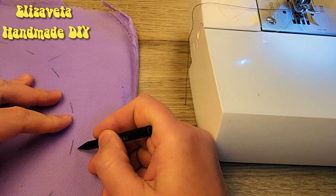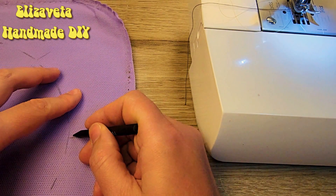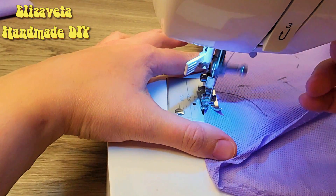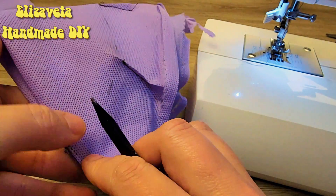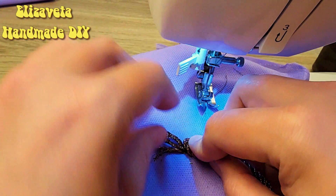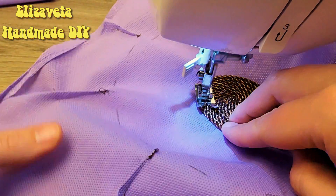Now we need to make the second part. On the material from the school bag, I outline a circle and sectors. I mark the center, make a loop out of string, place it in the center, and sew the cord in a spiral.